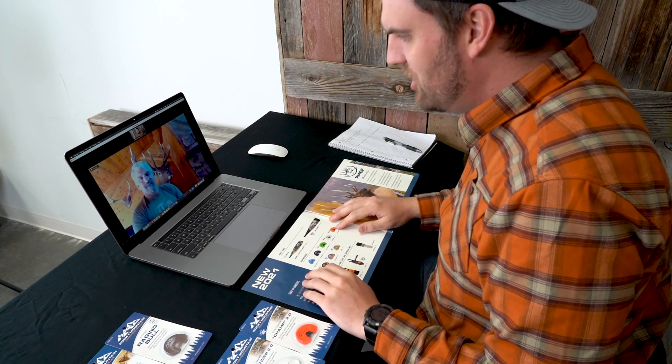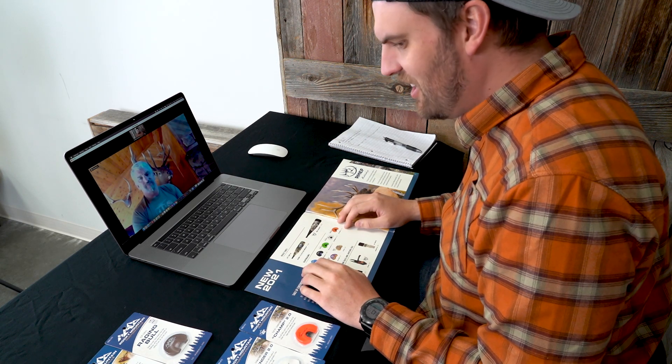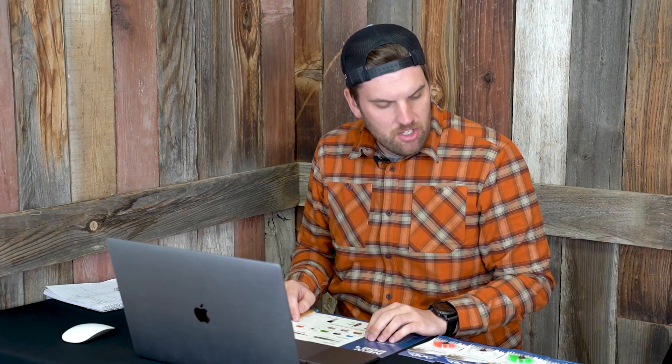Thanks for joining the call today, Kurt. So basically what we want to do today is go over some of the new stuff. You guys have a pretty big catalog of new items and some really exciting stuff that we wanted to touch on. Let's break into the new stuff here.